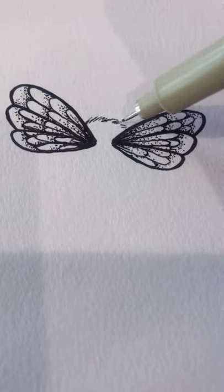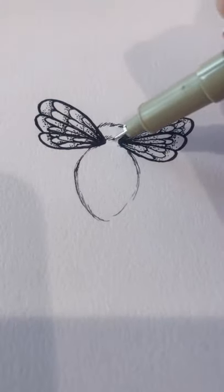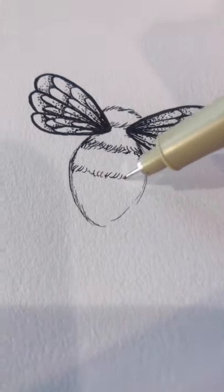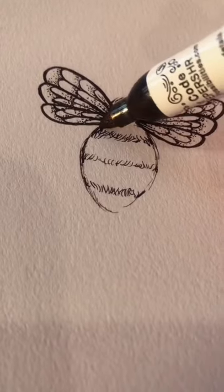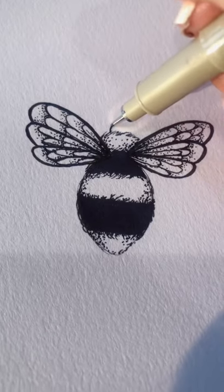Then use little tiny strokes to create the head and the body, which is an oval that's sort of pointed at the end. Add four lines of little tiny strokes, fill in every other section with black, and stipple the edges of each black section to create a really furry effect.